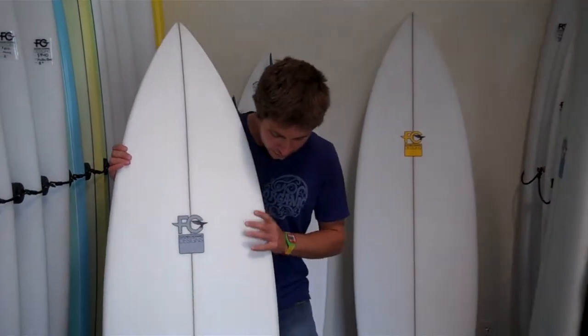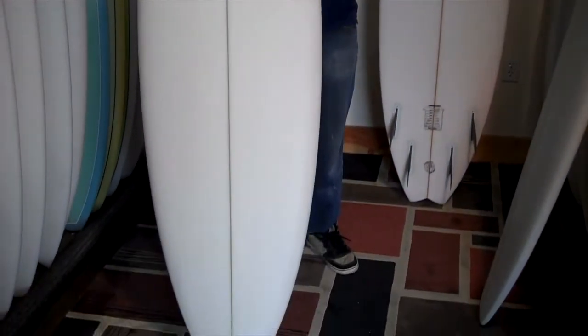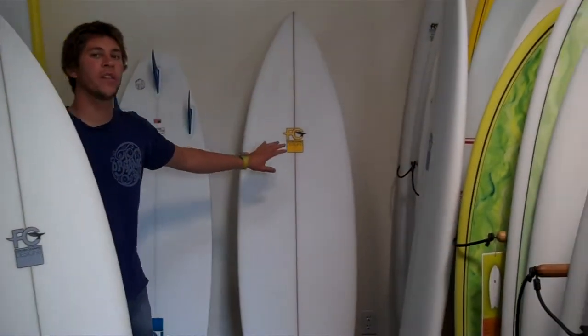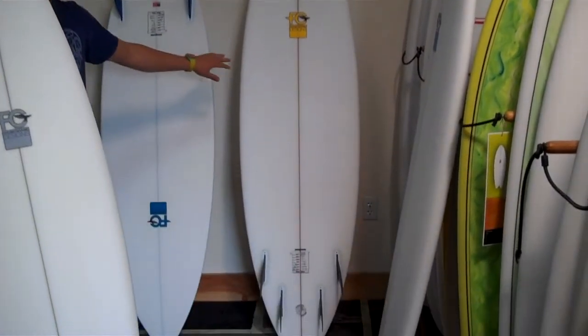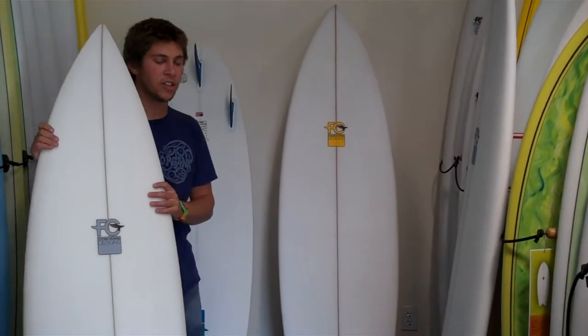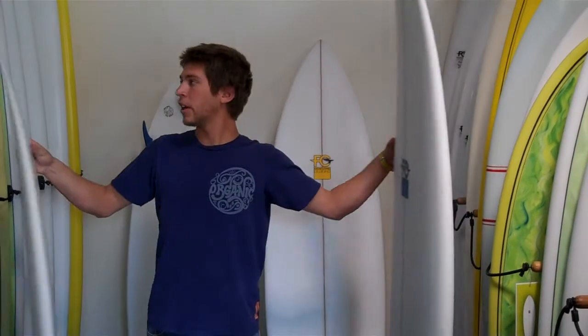Cyrus here at FCD, and this is the Octo, short for Octopus. This board comes in both thruster and quad — you can find them stock like that on our racks. It comes in a pretty good range of sizes, starting down at 5'10" and going up in 2-inch increments to 6'10", which is this one here.